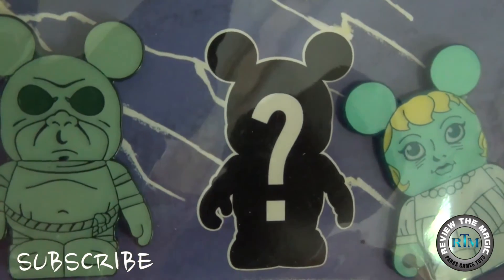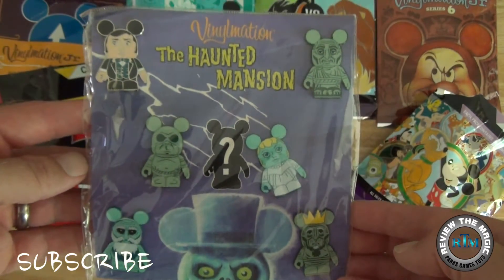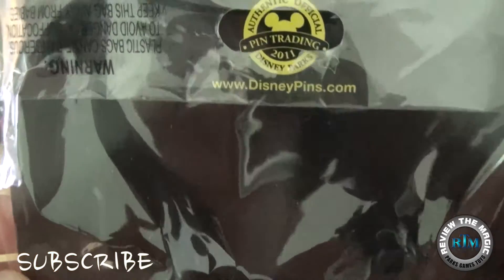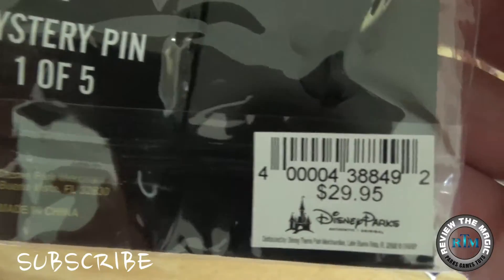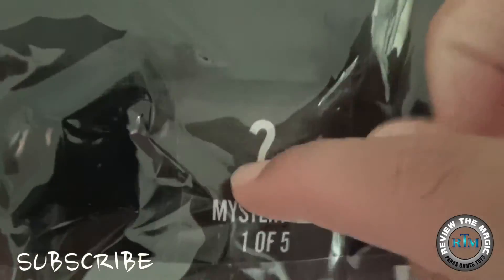So like I said, there are six pins in this booster pack and one mystery pin inside that we're going to open up. You could originally purchase this set only at the Disney parks, but now you can find them online. They were originally $29.95 for this pin set.